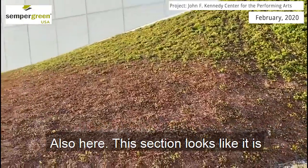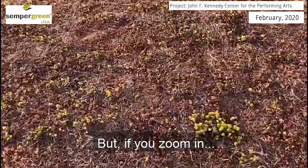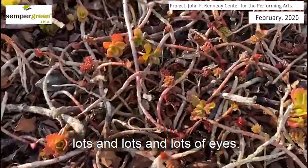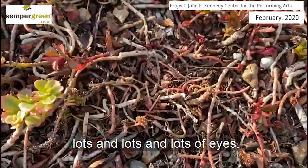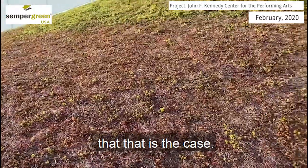Over here also, this section looks like it is brown and miserable. But then if you zoom in, you see that there are lots and lots of eyes. These plants will be perfectly happy. And as I zoom out, you can see that that is the case.